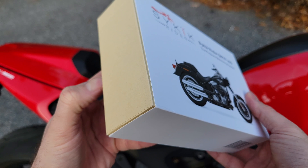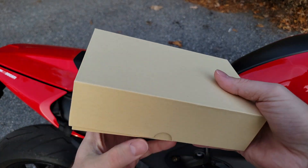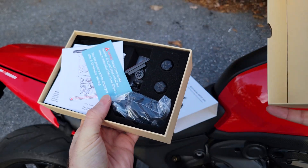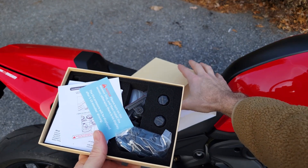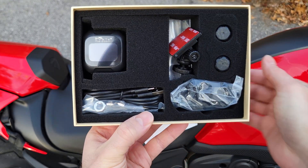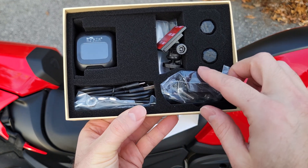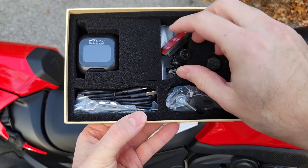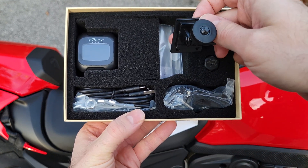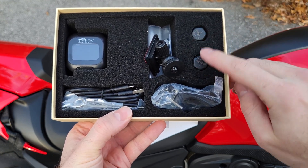So in this package there's quite a bit of components. There are instruction manuals — we'll talk about that later. You also get the actual display which you mount on your handlebars, installation tools, a mounting bracket, another little mounting bracket, some extra batteries, and the actual transducers that go onto your valve stems.